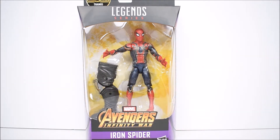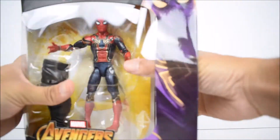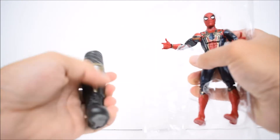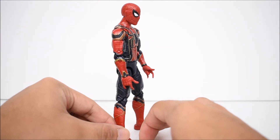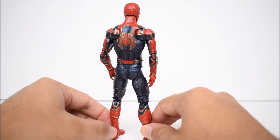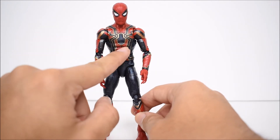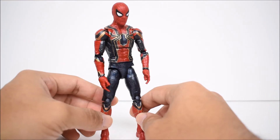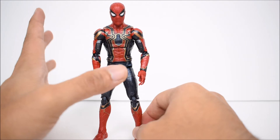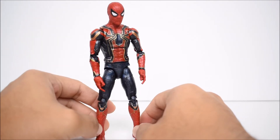Let's go ahead and take him out of the package and see what we got here. We have the Iron Spider from the MCU and I'm really, really liking this look to his suit — it looks very cool. I love the big spider on the torso with the goldish color. It's almost like the Iron Man colors, red and gold, outlining the spider legs, and the blue in the middle. Everything looks nice.